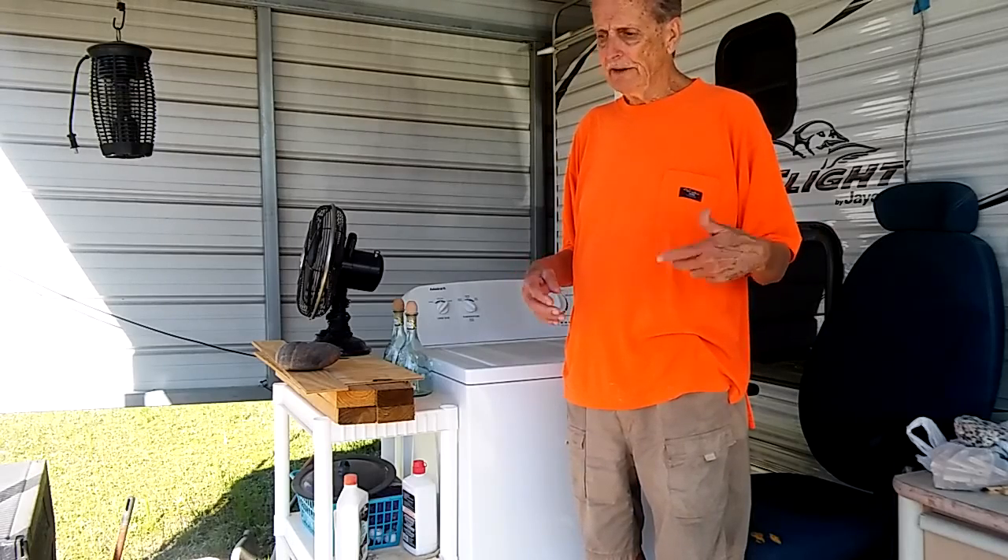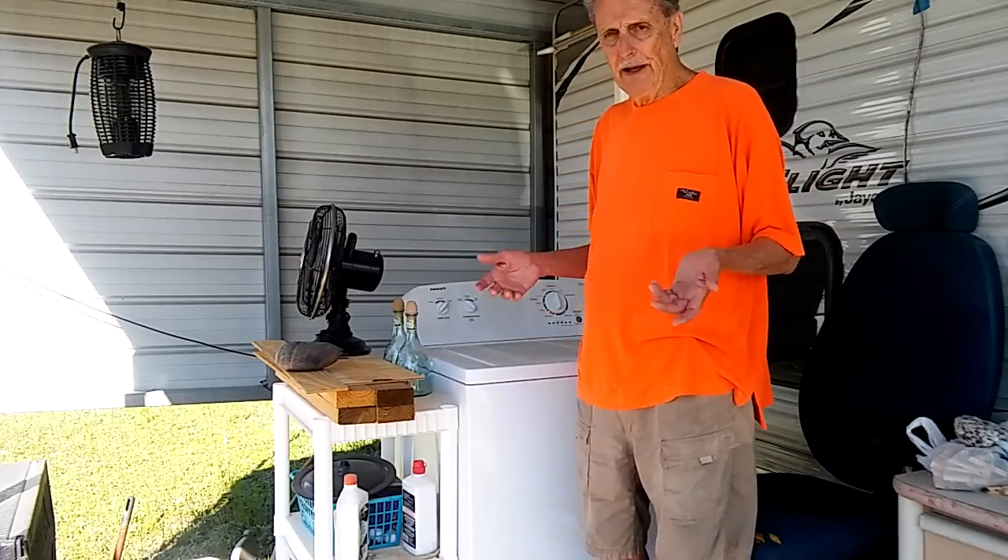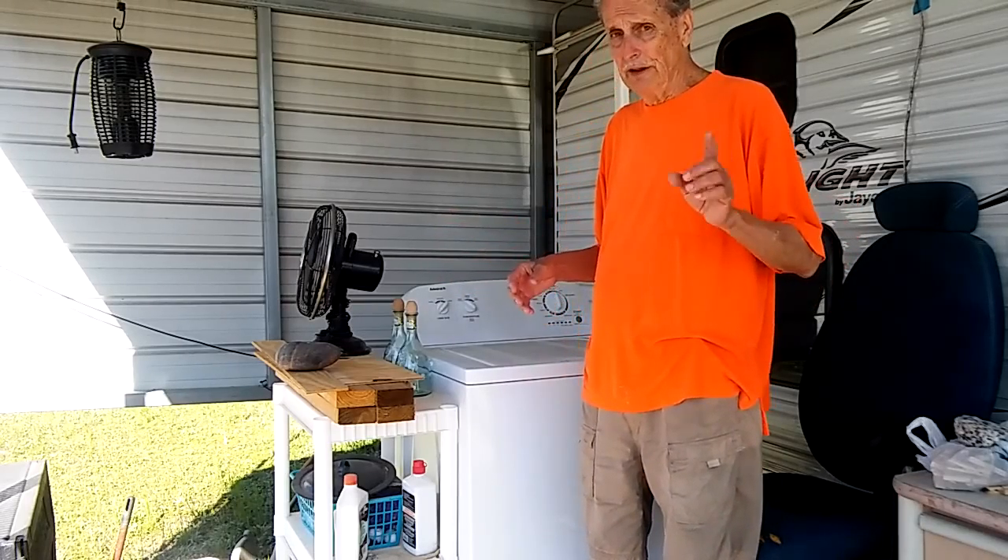Well, the third one came along — this guy said he knew stuff about them. It didn't work either; the water just kept running out. He couldn't figure it out either, and he'd been selling washing machines for years.